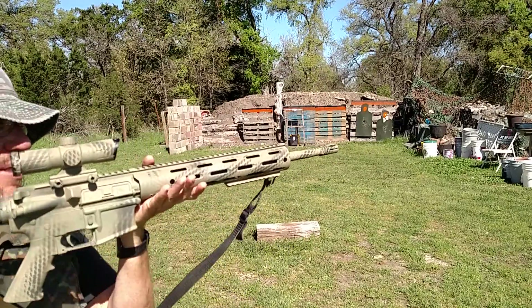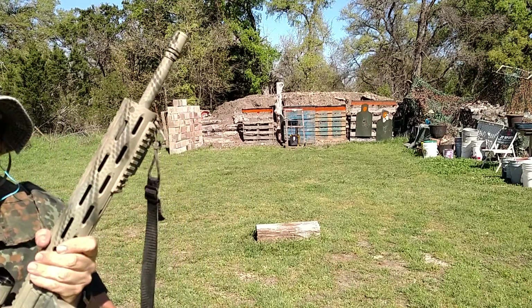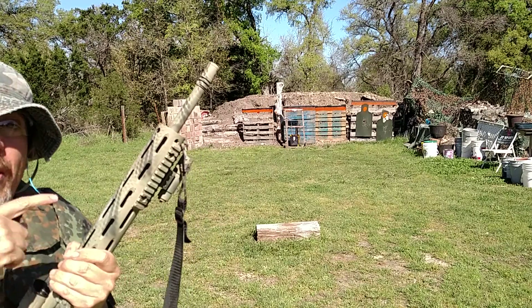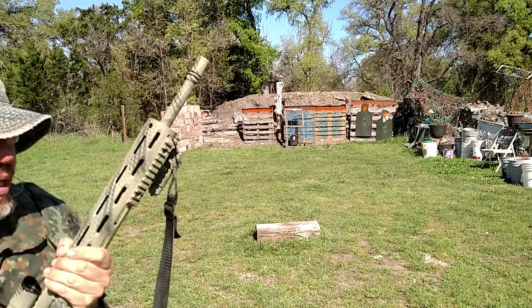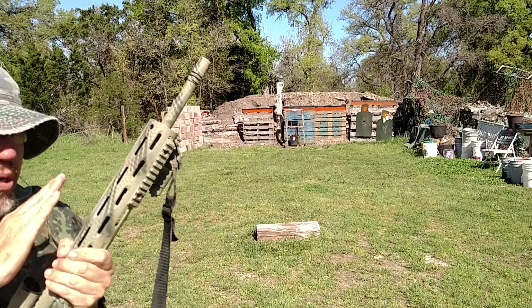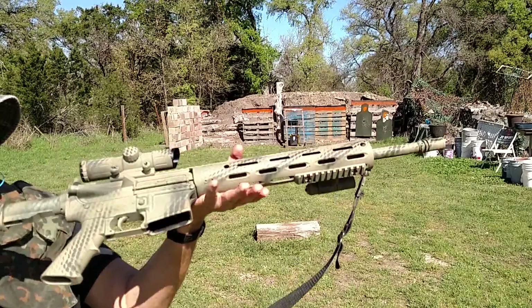Frankenstein has had a little bit of a facelift — a paint job. I do apologize, I did promise you all that I would record how I did this, but it was kind of hard to paint and record at the same time. I'm trying to get someone to come hold the camera for me. Check it out — my rattlesnake skin pattern.